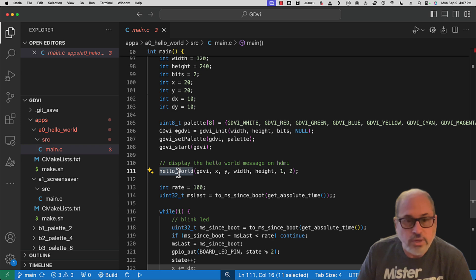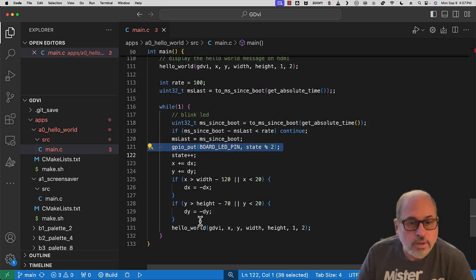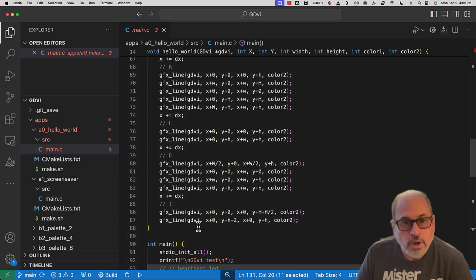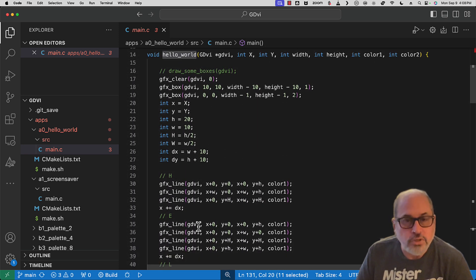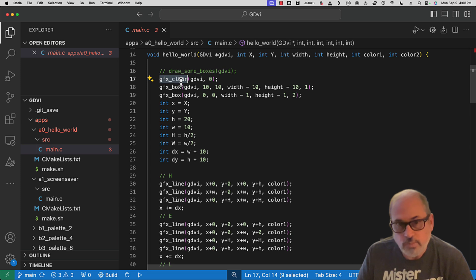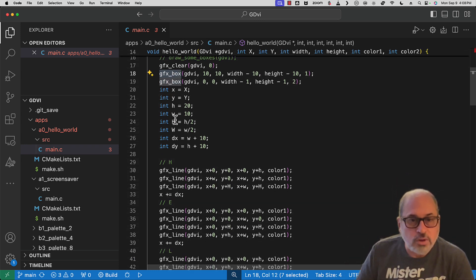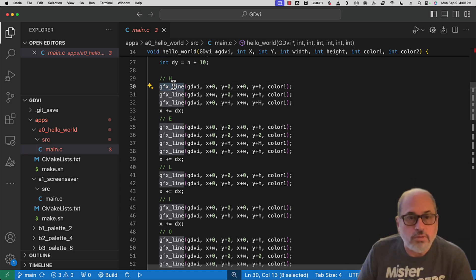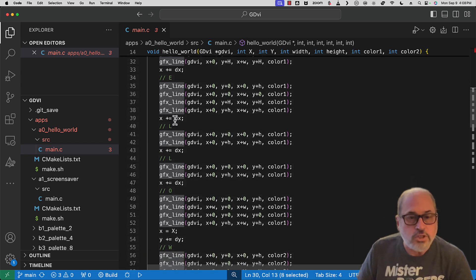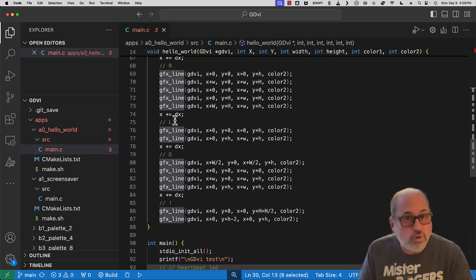We paint the Hello World graphic, set our blink rate to 100, then loop forever blinking our LED and moving our XY coordinate and repainting our screen. Looking at Hello World, I've given you four very basic graphics functions. GFX clear takes a GDVI object and sets the screen to whatever pen you specify - it's a pen, not a color, because we have a palette of four colors. We draw boxes around the edge of the screen to know where the boundaries are, then draw the letters using vertical lines and half lines. Core 1 is drawing the HDMI display while core 0 is looping forever, moving the graphic and repainting on every iteration.